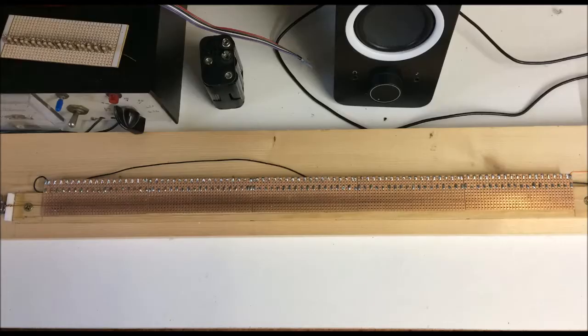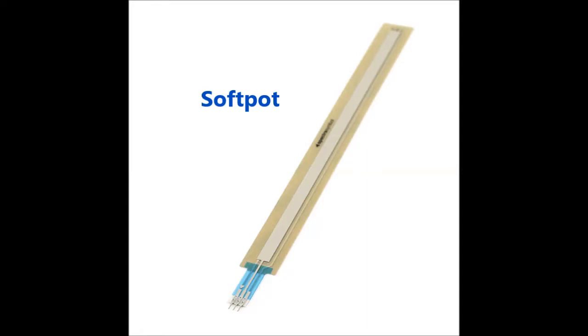It's actually two projects in one, because I started out designing the PIC sound generator, and was going to use a membrane potentiometer called a soft pot.